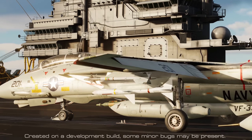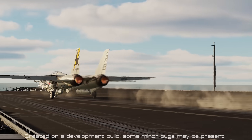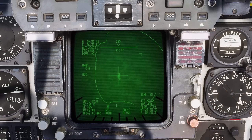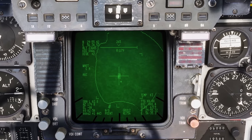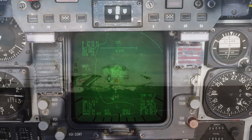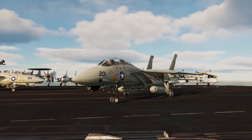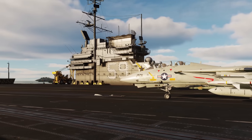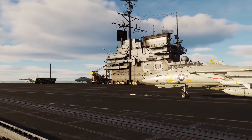Welcome to the first look and guide to Heatblur's Jester AI for the Lantern Pod. Simple and powerful, Jester now allows you to operate the Lantern targeting pod without the need for a human RIO in the back seat. We'll be making the assumption that you have at least a basic understanding of the Lantern already. If not, you can check out my full guide to the Lantern Pod found on screen and in the description.